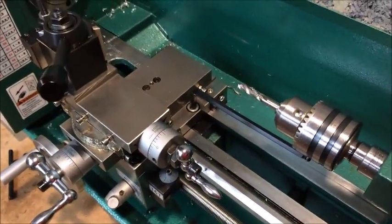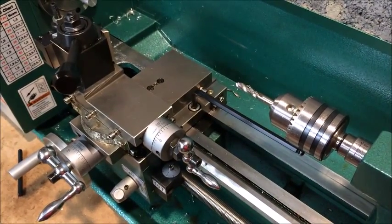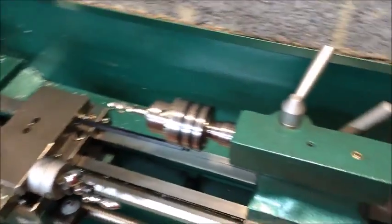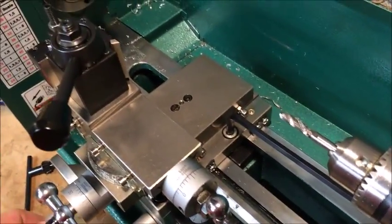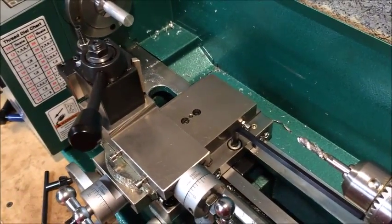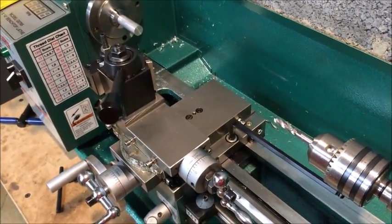I just rigged up a carriage stop on my Grizzly G0765 lathe and I thought I'd shoot a quick YouTube video showing you how it works. I got this lathe because it has many features of a full-size lathe, which is great. One thing it was missing was a carriage stop, which is sort of a nuisance whenever you're trying to face or part something off, or if you're trying to hold a tolerance going from face to shoulder.